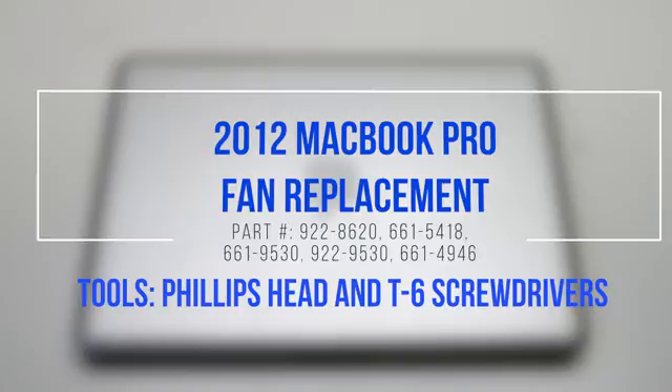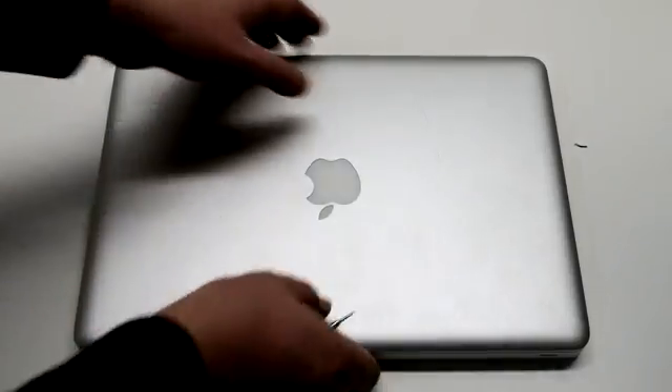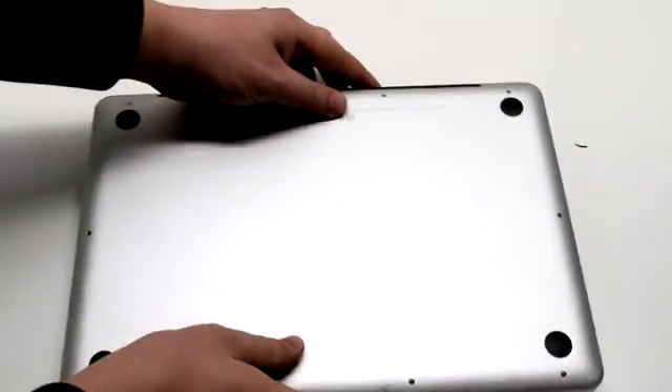2012 MacBook Pro Fan Replacement. Begin by shutting down and flipping over your MacBook.